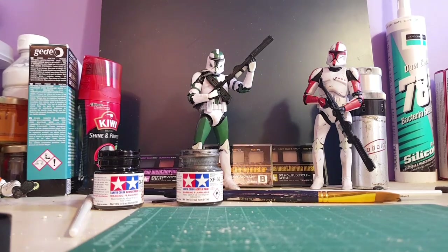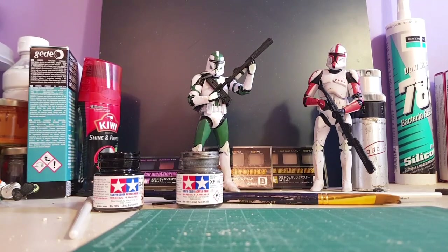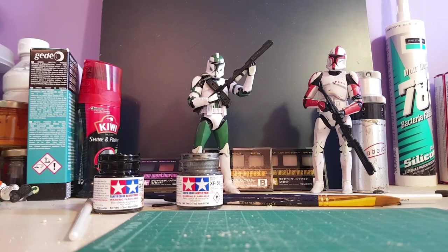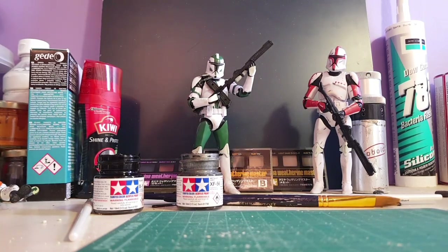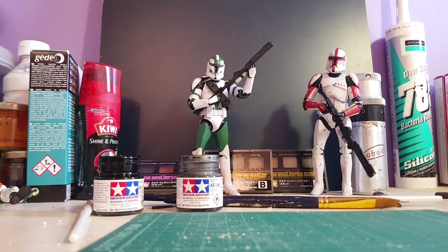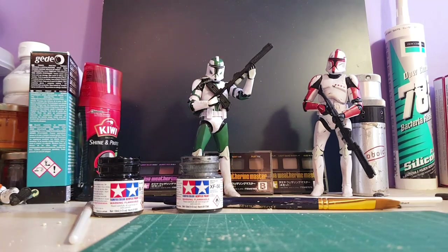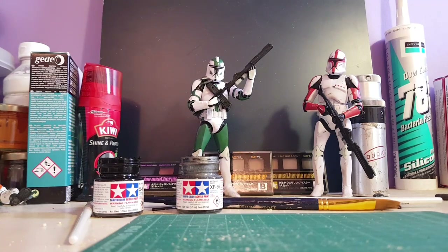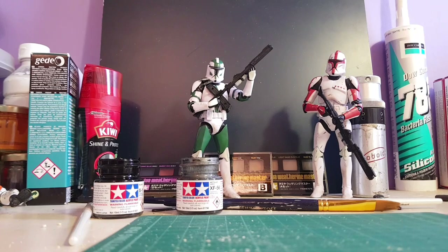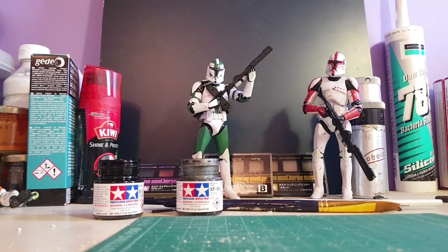Hello everybody, it's Steve and welcome to another video. I have no idea what to call this channel but I'm just putting myself on YouTube, showing you what I've been doing. I've only been doing this for the last month or so. I've just got into Black Series myself and I thought I'd get into customizations and doing a bit of art at the same time.